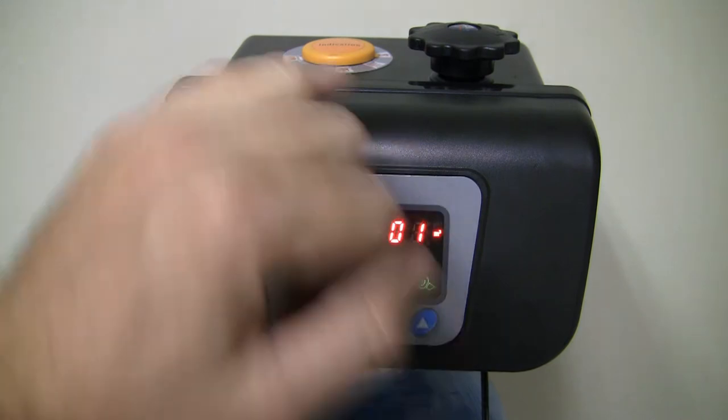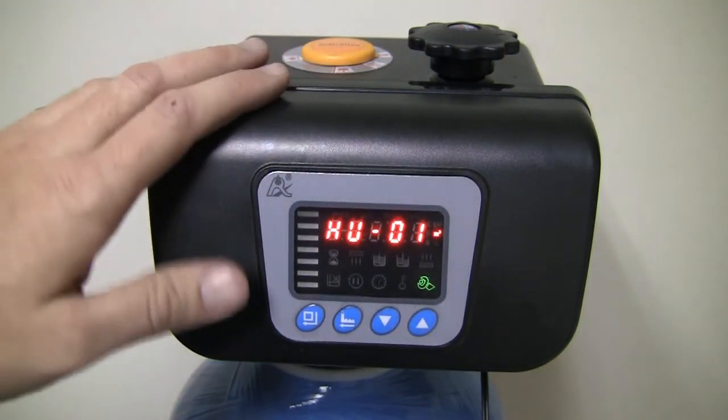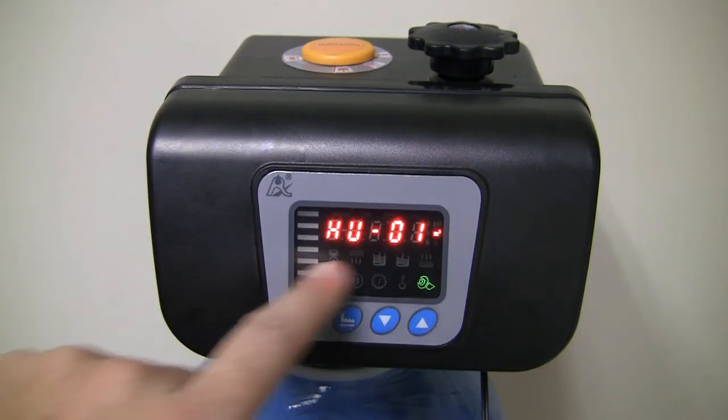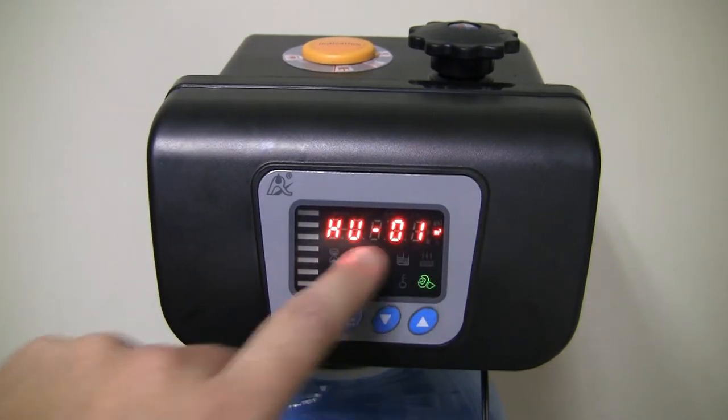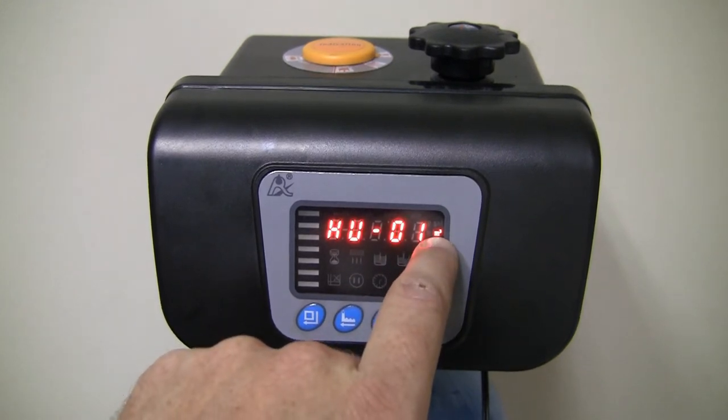Now this HU01 setting is what I referred to earlier with regards to the little turbine at the back of the valve head. This is going to give you the measurements for the flow rate. Currently it's set to HU01, which is liters cubed.